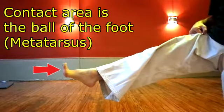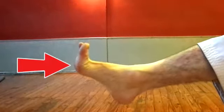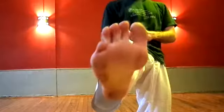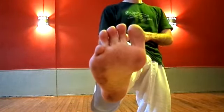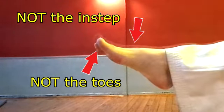Remember: the contact area is the ball of the foot — the metatarsus — not the toes and not the instep. Pull your toes back to strike with the ball of the foot. Many people kick with the toes or instep, but it's incorrect and there's a risk of injuring yourself.